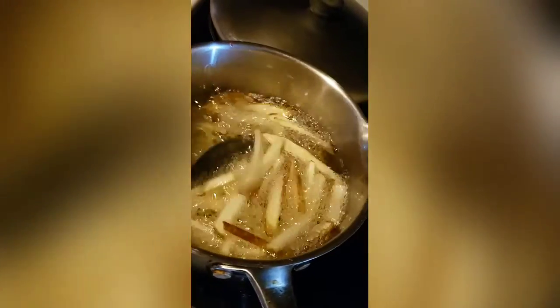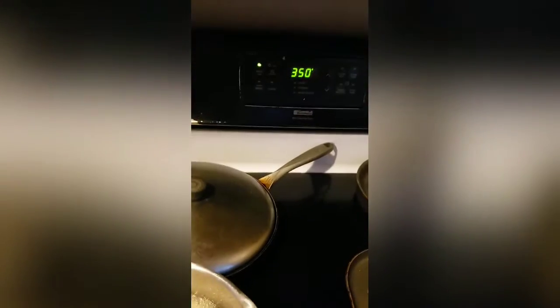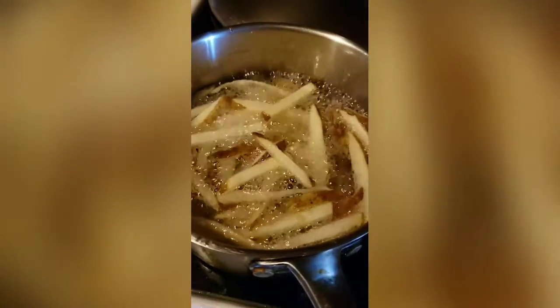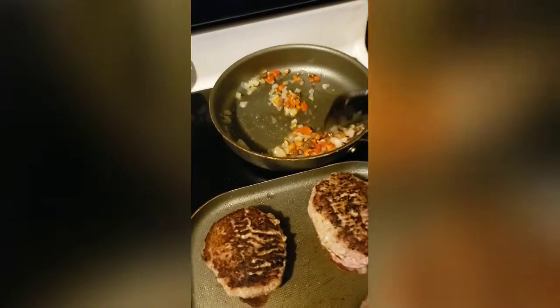I'm going to turn this heat down — I just wanted to get that char on there. I've got more fries cooking. I'm doing them in batches and then throwing them in the oven to keep the oven over it. That way everything can stay crispy. At the very last second, I'm going to take them out the oven and throw them back in the oil so they'll have that nice crispy outside with a soft middle.